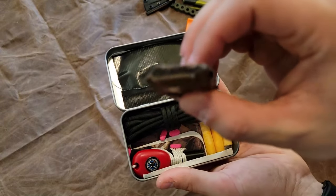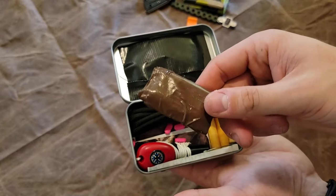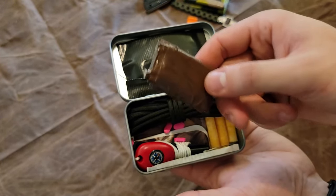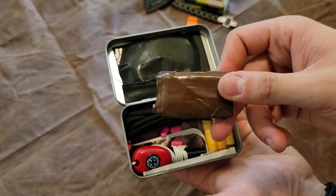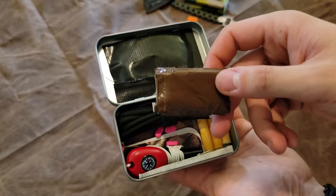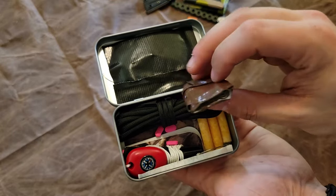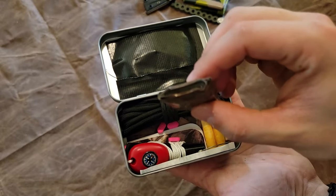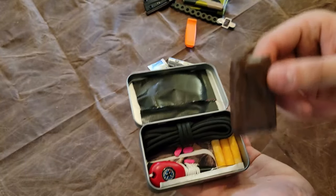Right here I have a densely rolled bit of duct tape that covers minor gear repairs and first aid needs. You can put this on the edges and corners of your emergency space blanket to strengthen and reinforce it to help prevent tearing. There's just a million and one uses for duct tape, and since I rolled this in and on itself, there's a ridiculous amount of tape in this small form factor.